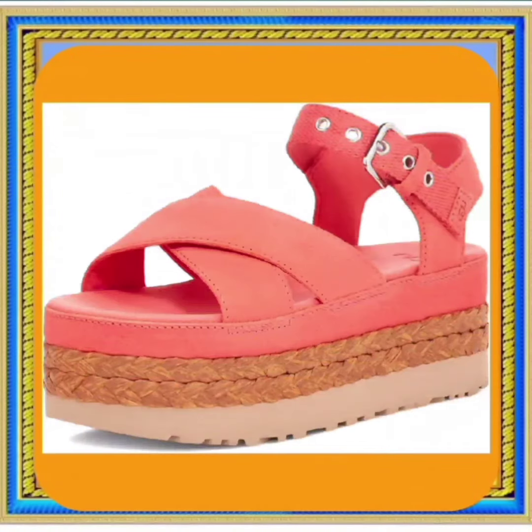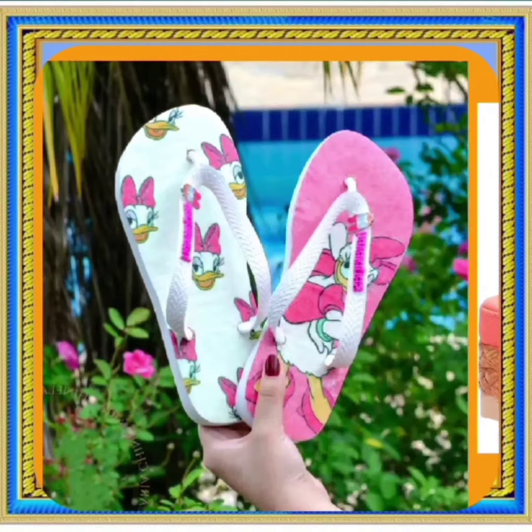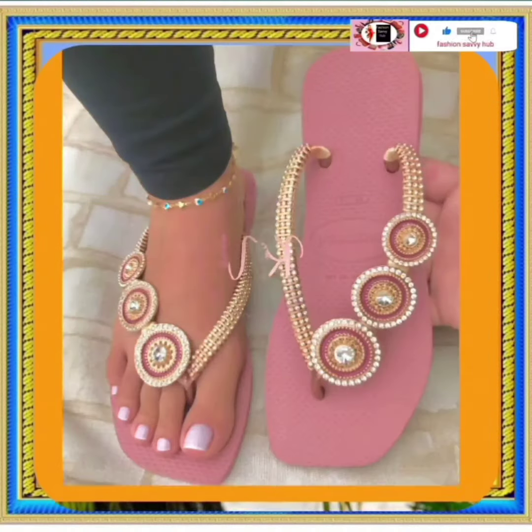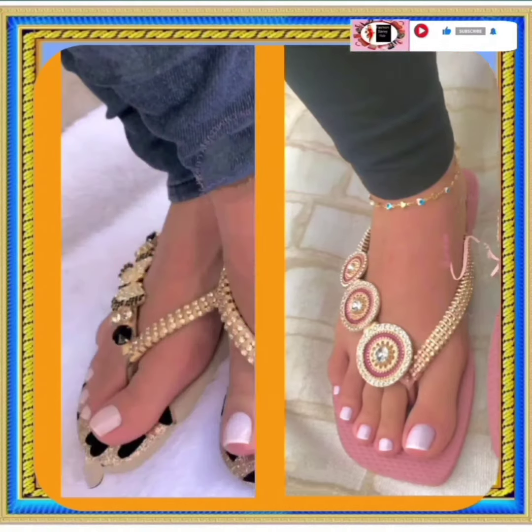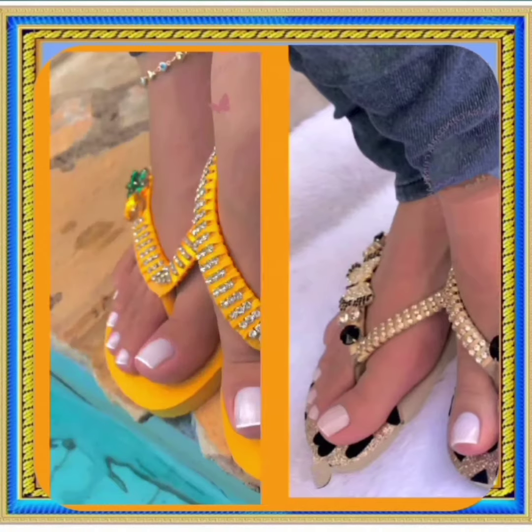Hello everyone, Assalamu Alaikum. How are you? I hope you all are fine and spending a beautiful day with great health. I am here with my another video and this video is about some flat sandals that look really nice and really amazing.